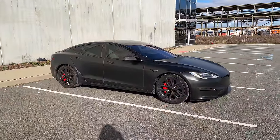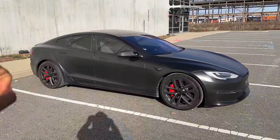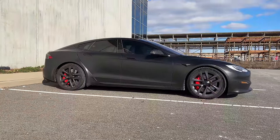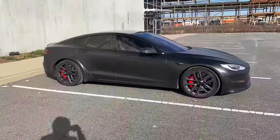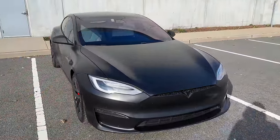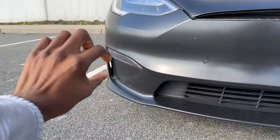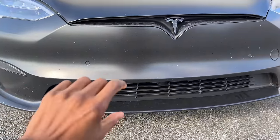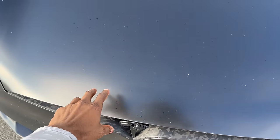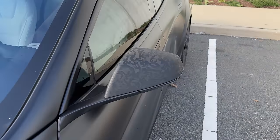Starting with the outside — a lot of people would say this is an older design, which it is. The Model S is a decade-old car and the silhouette is pretty similar to when it first came out, but it's gotten some facelifts over the years. I still think it's a really good-looking car — it's a big sedan but it's a hatchback, with 21-inch wheels. This is a one-and-a-half-year-old Plaid, so it doesn't have the new headlights, but it's wrapped in satin black.